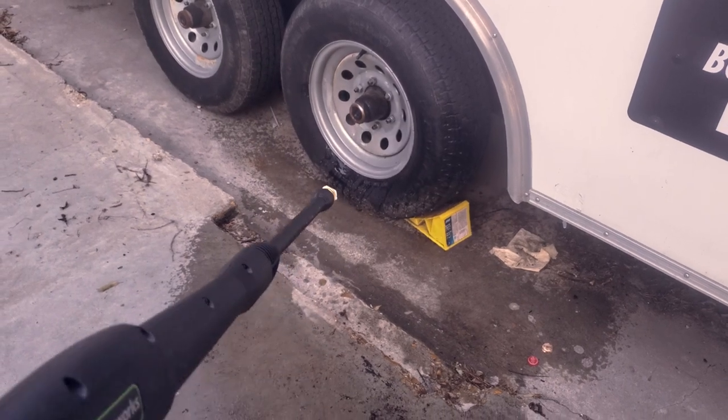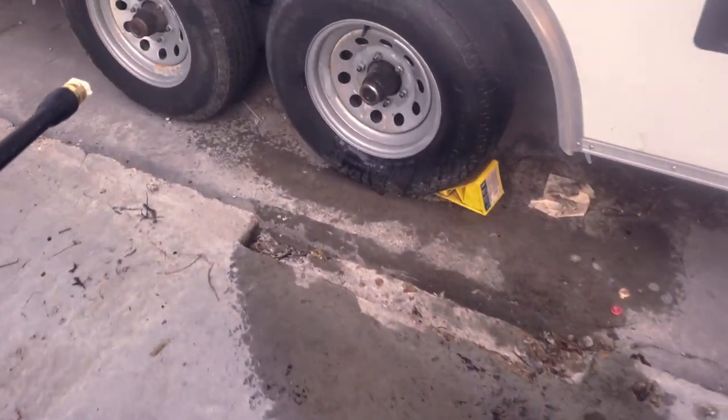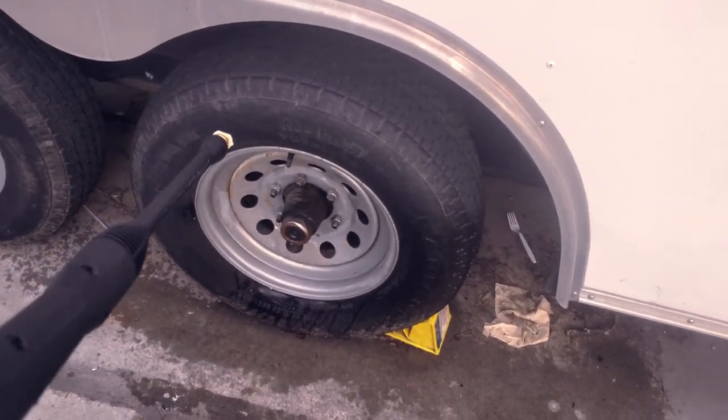Oh, that's nice — that is very nice! Now granted the hose is not that long, but I will be doing all of my cleaning in the area of the trailer. So with that being said, let's see if we can knock off a little bit of this surface dirt off these tires.